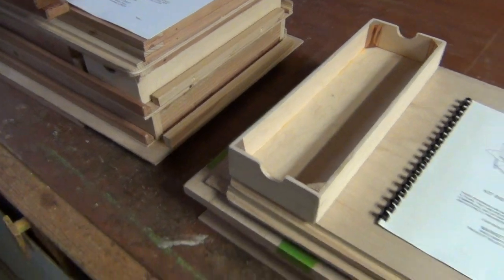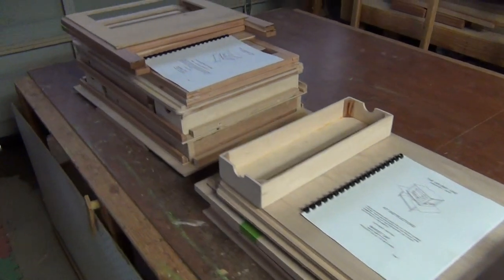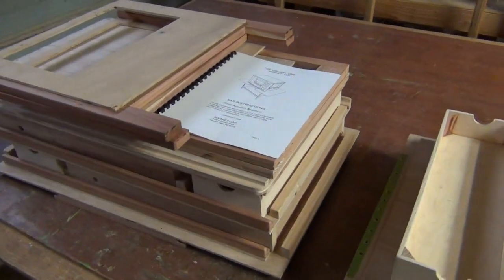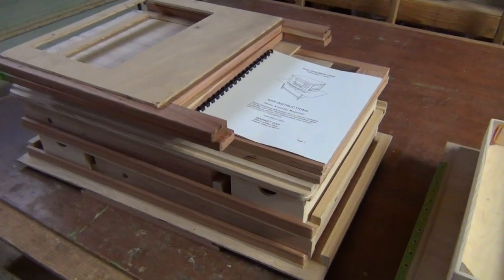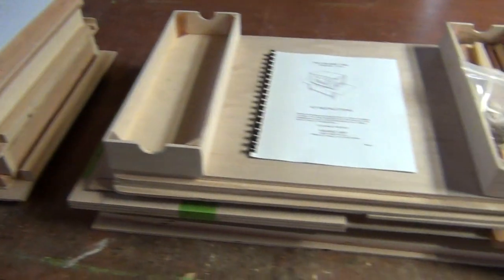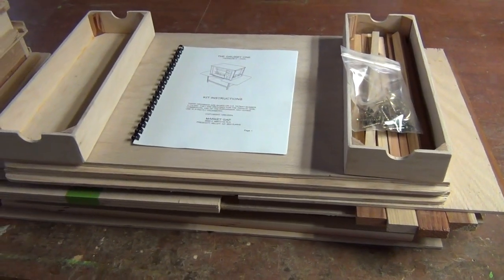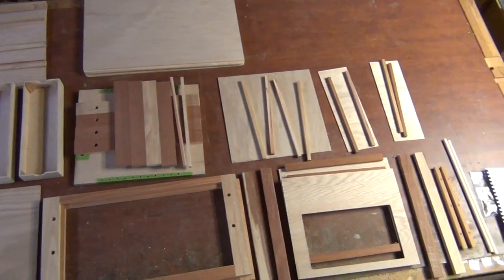Space is actually why I had to go with the some assembly required format in the first place. I was paying way too much to ship a large box, so I had to find a way to ship everything in a smaller box.